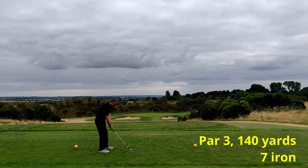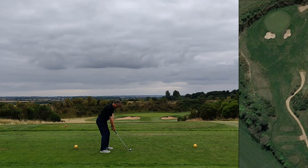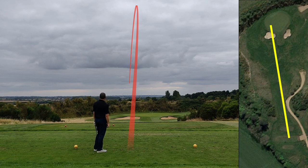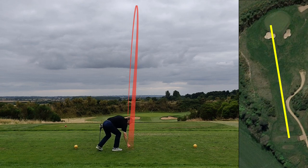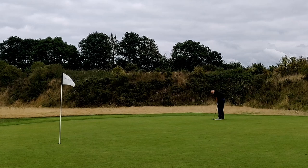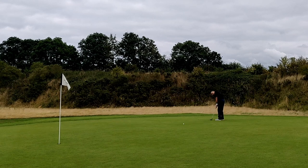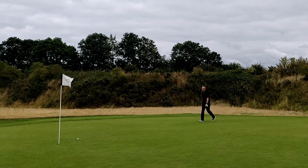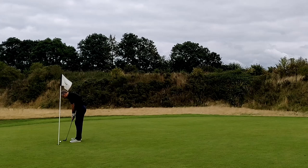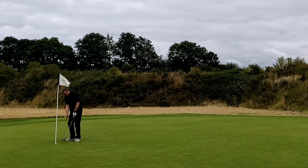The last of the five holes — a par three, and I'm hitting the seven iron. Not a bad strike, a little bit pulled to the left, but it just got over the bunker and left me on the green. Another test for the Lifesaver putter — are we still on good terms? It didn't go in, but everything's ship shape and Bristol fashion again in our relationship. Another tap-in par.